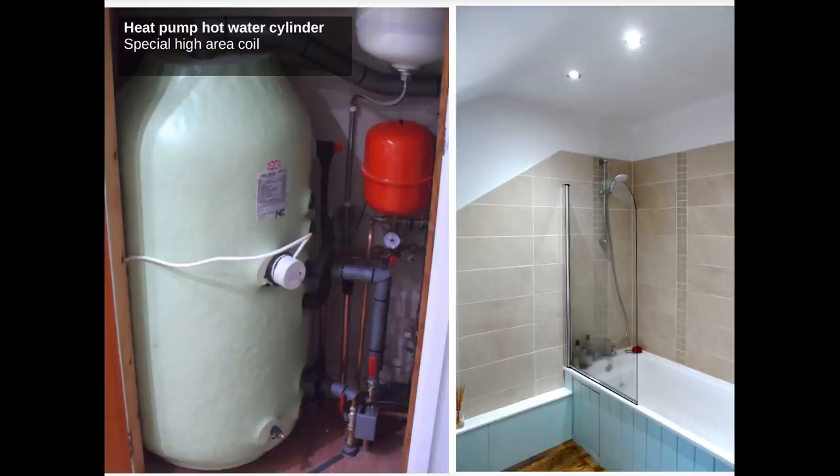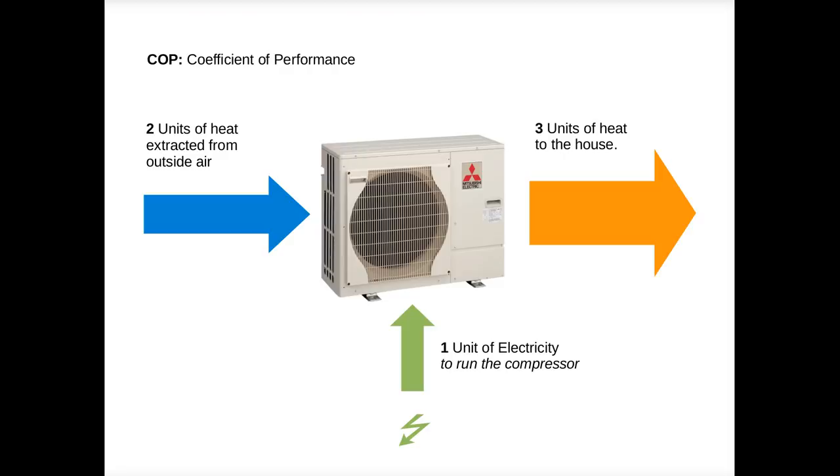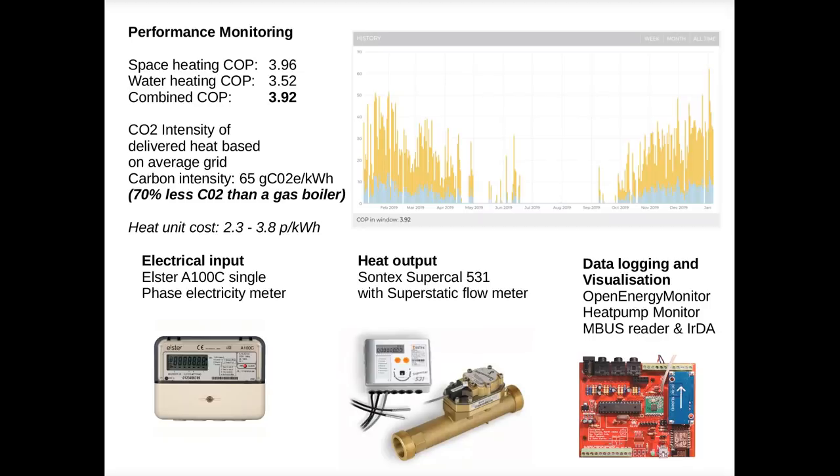I'm now going to go into a bit more technical detail, talking about the performance of the system and then going over the system design in more detail. I was keen to monitor the performance of our system to see what kind of COP we were getting. Energy monitoring is what I do for a living because I've always been keen to understand how well these things work.